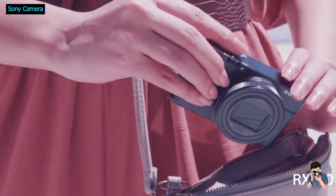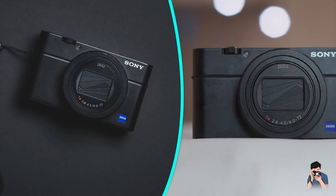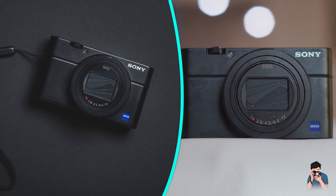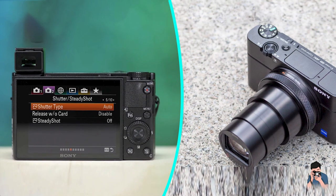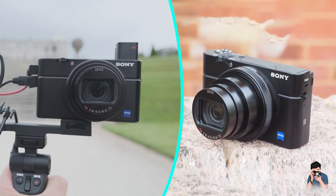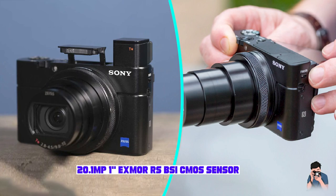Sony Cybershot DSC-RX10 Mark VII Review. The Sony RX10 series represents the top tier of the point-and-shoot market. The 7th generation Cybershot DSC-RX10 Mark VII sports the 8x lens introduced in its predecessor, along with an autofocus system that puts the camera on the same footing as the company's high-end interchangeable lens models. It's a premium camera with a price to match, but backs it up with top-notch speed and optics. That earns it our Editor's Choice.